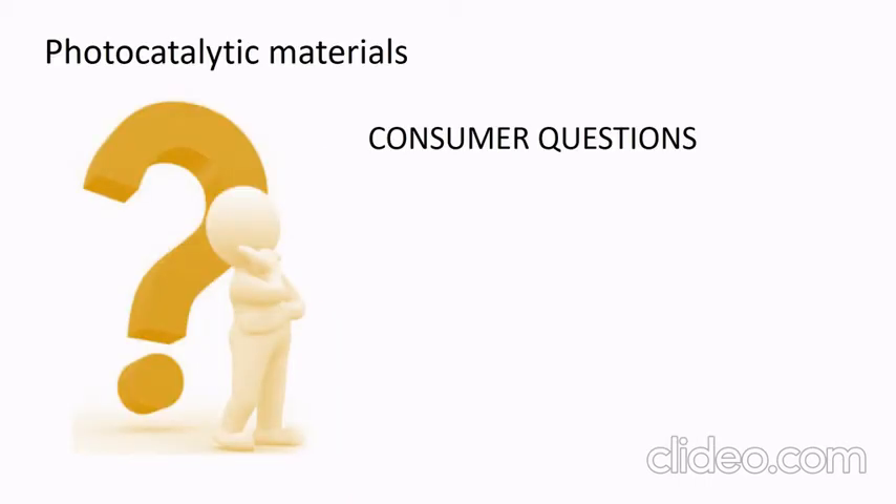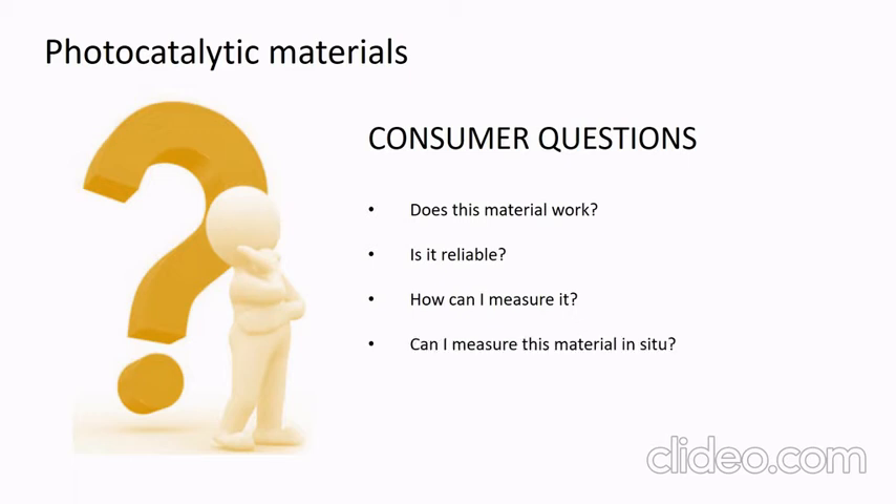This work starts because consumers have many questions about this type of material: Does the material work? Is it reliable? How can I measure it? Can I measure this material in situ conditions?